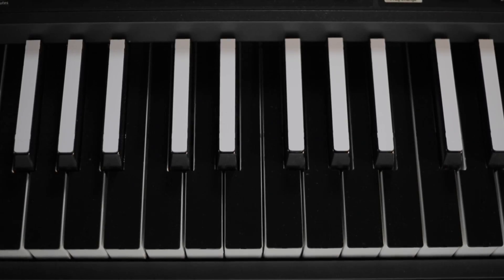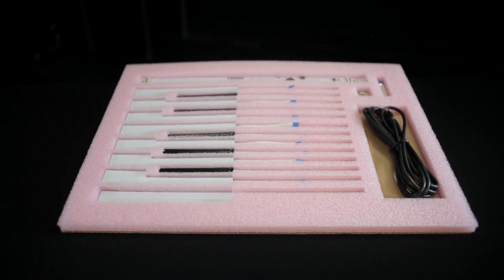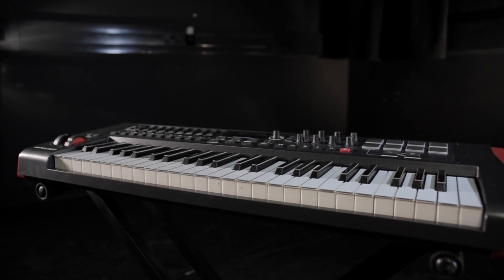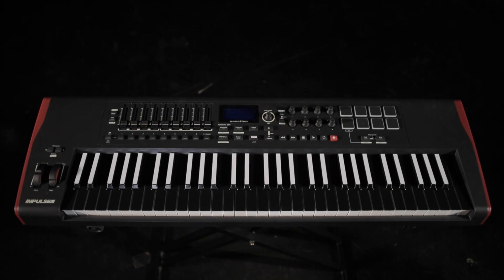TouchKeys is available as a self-install kit for your own keyboard, or as a pre-built instrument. Choose any size kit in either classic or inverted colouring.